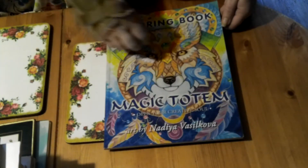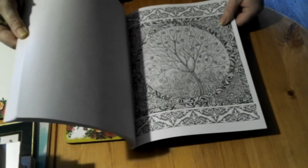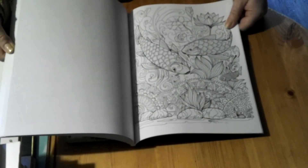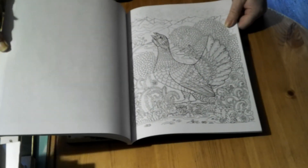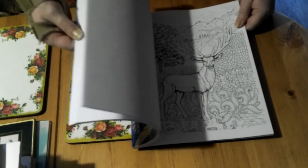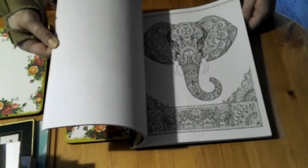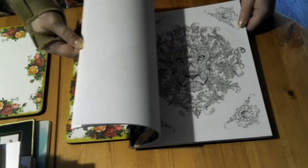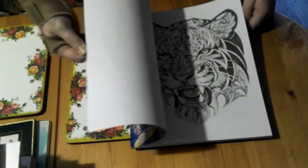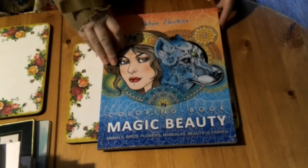I also have another one by Nadia called Magic Totem. This one isn't ring bound, just a normal book, but the images are one-sided. Most are again pointillism, with some plain line art mixed in. Being called Totem, there are lots and lots of animals in this one. I don't think I've done anything in that one.